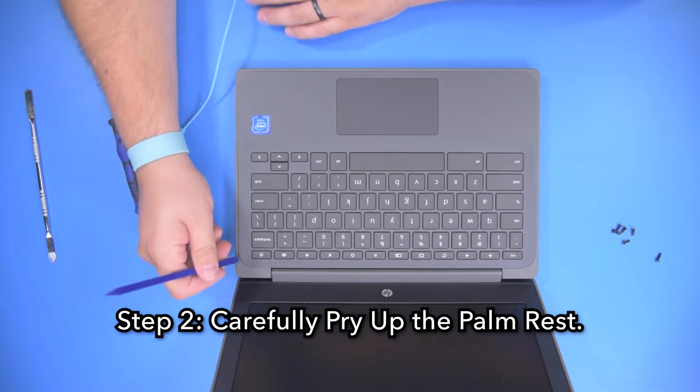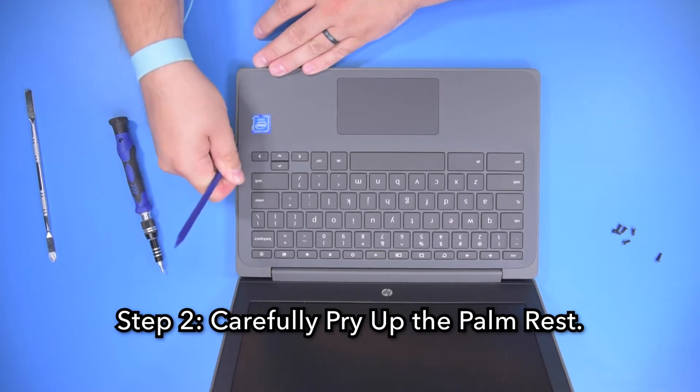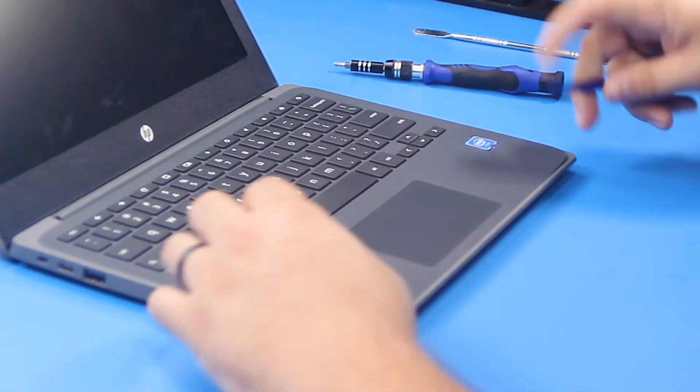Step 2. Using your spudger, carefully pry up the palm rest, starting in one corner and working your way around the perimeter, unsnapping all the clips.